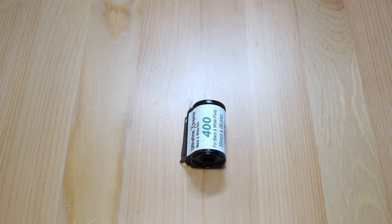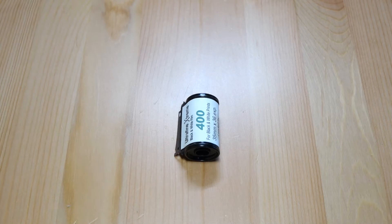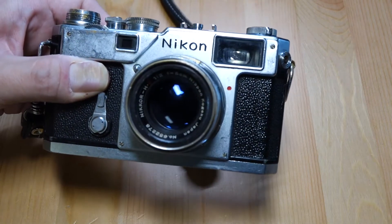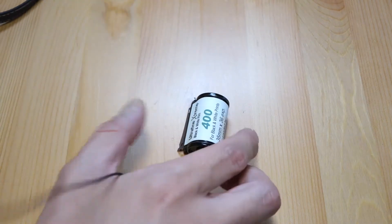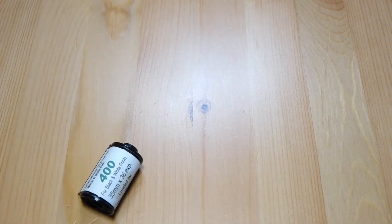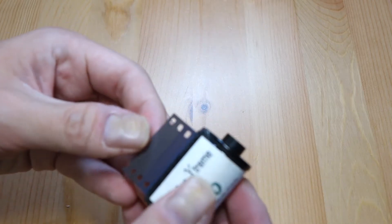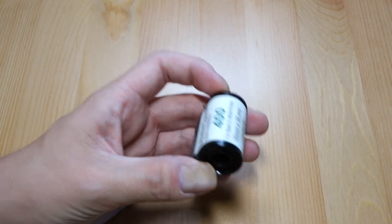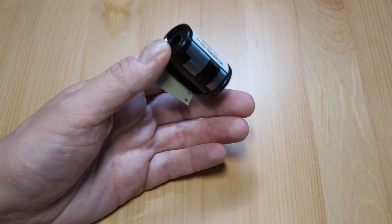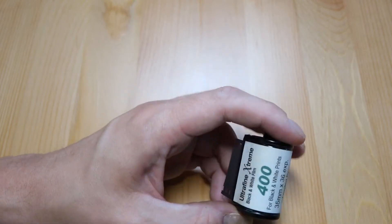I'm back again, and today's video is not about Nikon rangefinders — it's about film. This roll right here is almost empty, and what I'm going to talk about today is how I bulk load film. I roll my own film using these canisters.